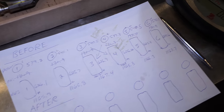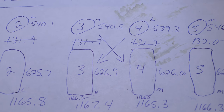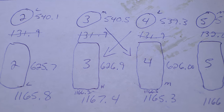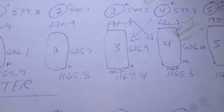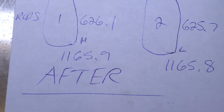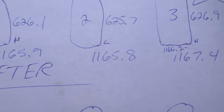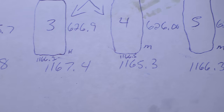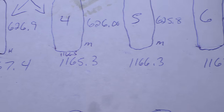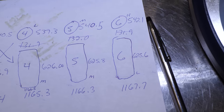It looks like I got lucky — the only thing I needed to swap was piston three goes to connecting rod four and piston four goes to connecting rod three. After matching, here's what the numbers look like: 1165.9, 1165.8, 1166.2, 1166.5, 1166.3, and the last one I'll address next.